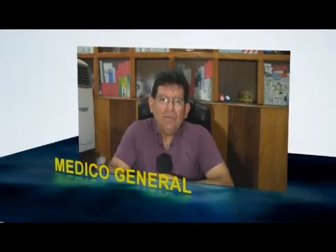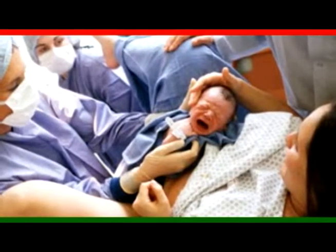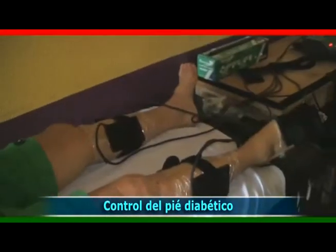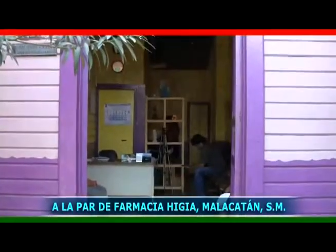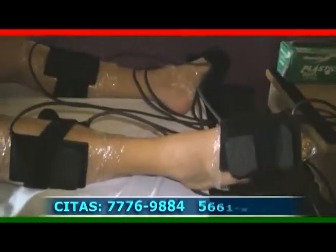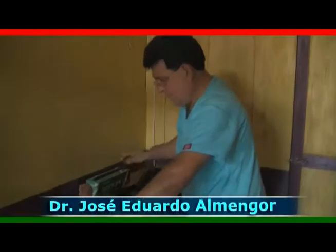Tenemos la participación del doctor José Eduardo Almengor, quien brinda los servicios de atención a mujeres embarazadas, atención de partos, cesáreas, control del pie diabético, defectos circulatorios, neuropatía diabética y calambres, atención de partos las 24 horas. Atendiéndoles en su clínica médica en la calle real de Malacatán, San Marcos, a la par de Farmacia Higia. Citas al teléfono 77-76-98-84 y 56-61-94-45. Clínica médica del doctor José Eduardo Almengor.